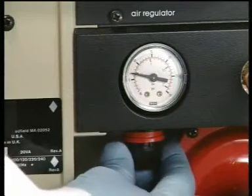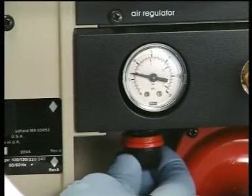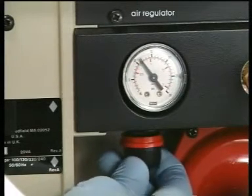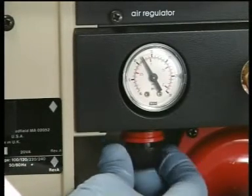Before making any readings, unlock the air valve and adjust the air pressure to the value recommended in the instrument manual. Then lock the valve.